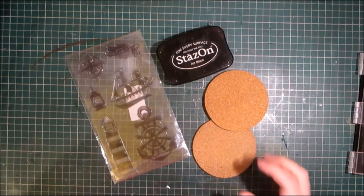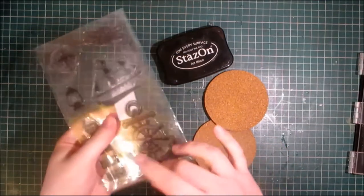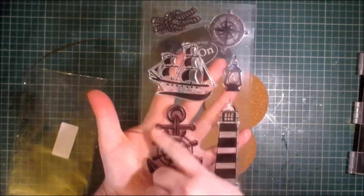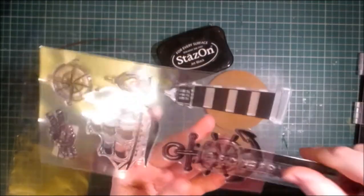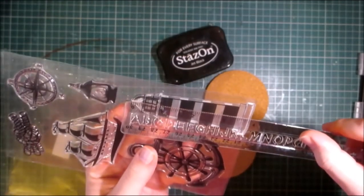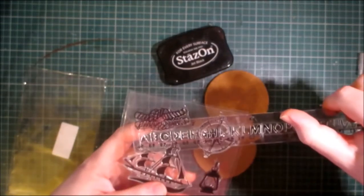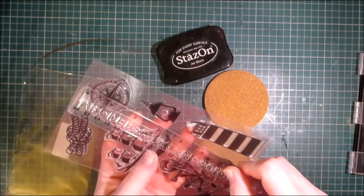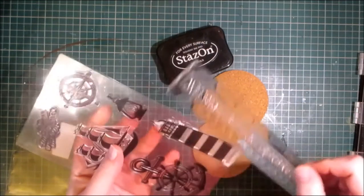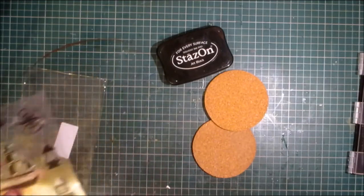Hello crafters, welcome to these creations. Today's video we're going to be using the new Sail Away stamp set, which is available from my store. It comes with six images: the large anchor which measures approximately three and a quarter inches, the lighthouse which measures four inches, the boat which measures just under three inches, the nautical knot measures two inches, the compass about one and a quarter by three quarter inches.